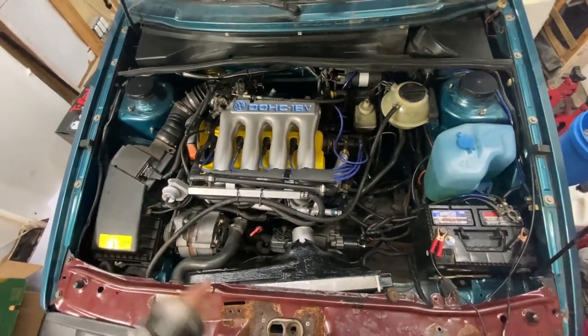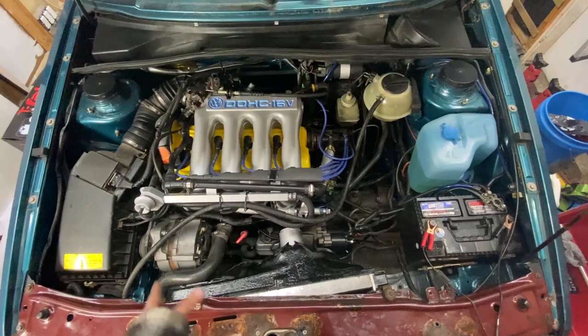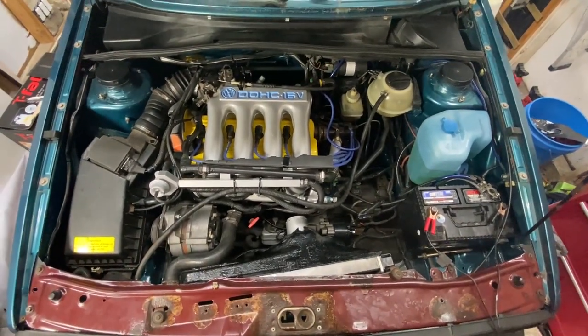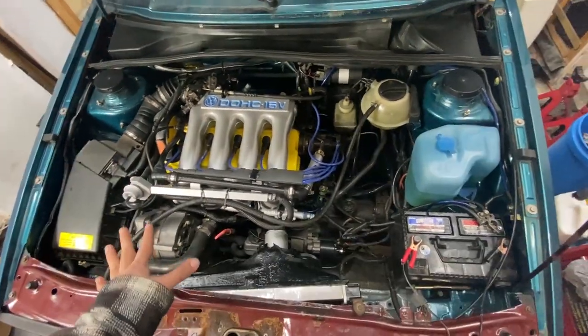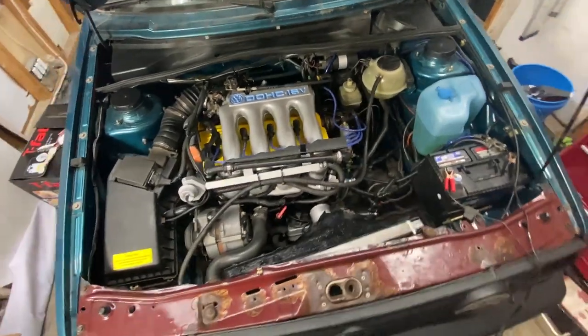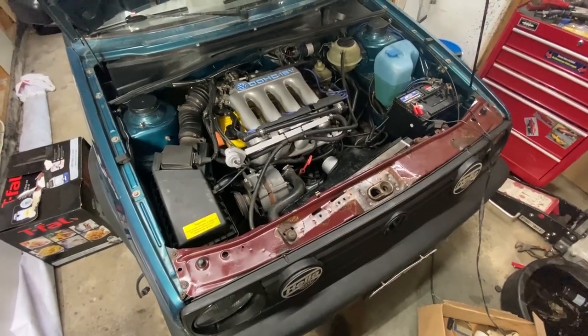All right, guys, hope you're just as excited as I am — things are really starting to get interesting here. Just got a quote from Hagerty: it's going to be $20 a month to get this thing back on the road. I'm waiting for the documentation to come in so I can finally get the license plate stickers, and soon get some decent tires on here, finally an alignment. Hopefully we'll see this thing back on the road regularly. So stay tuned.